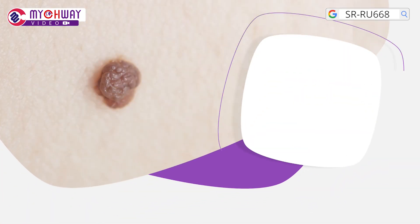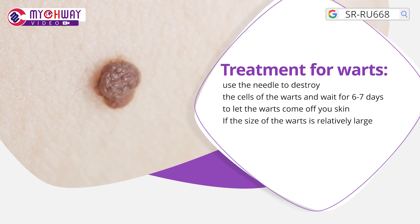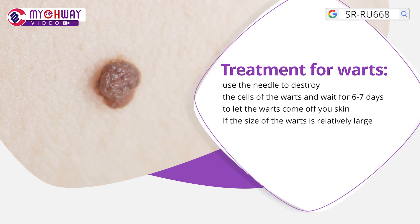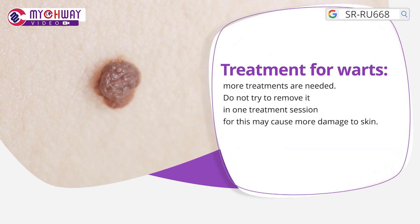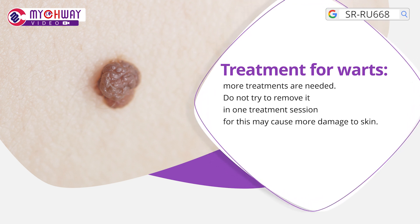For treatment of warts, use the needle to destroy the cells of the wart and wait for 6-7 days to let the wart fall off your skin. If the size of the wart is relatively large, more treatments are needed. Do not try to remove it in one treatment session, as this may cause more damage to the skin.